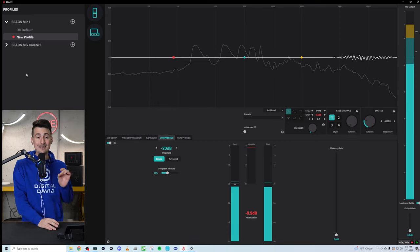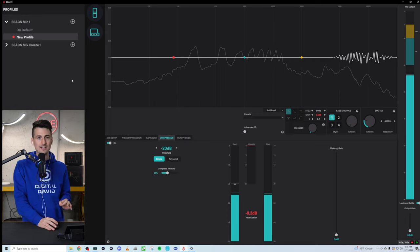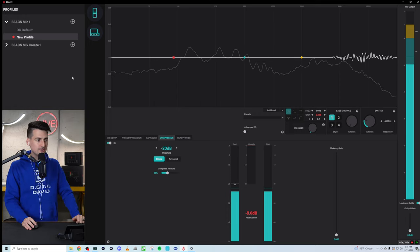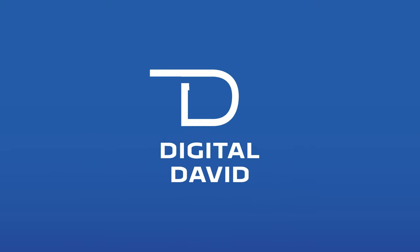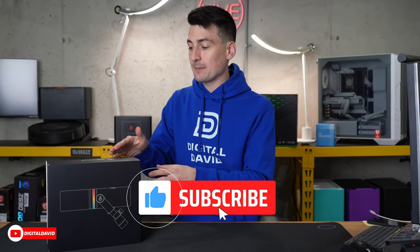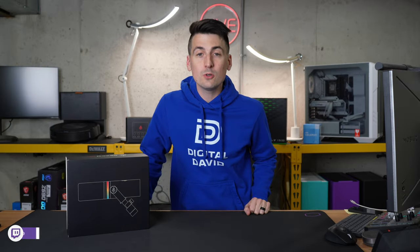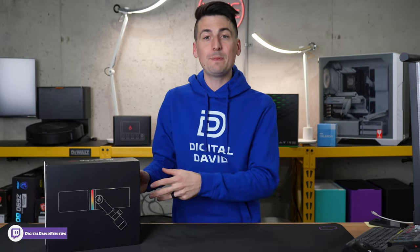If you do really want to nerd out and geek out within the Beacon app, you have a lot of settings that you're able to change and control. Hey everyone, Digital David here. Today in this video, I'm going to be checking out the Beacon mic. I did receive this product to try out, but any opinion expressed in this video is strictly my own.